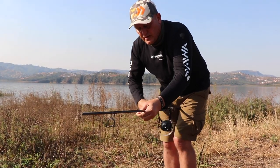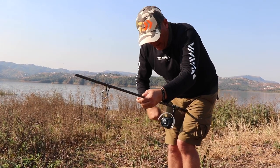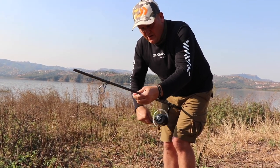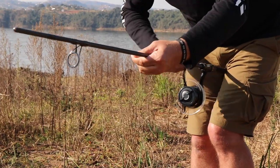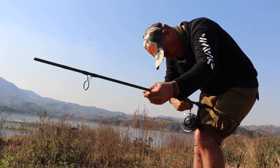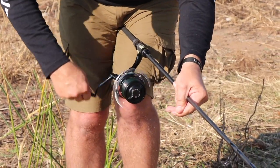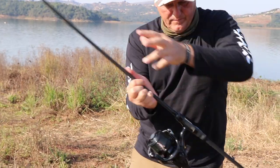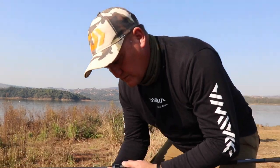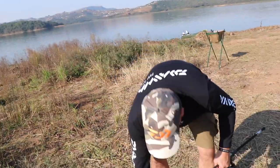You will notice that with spooling up, the spool turns in different directions. That is the way that the line actually straightens itself, and that's critically important for having the perfect line lay. Then you just fill up the spool — good, done and dusted.